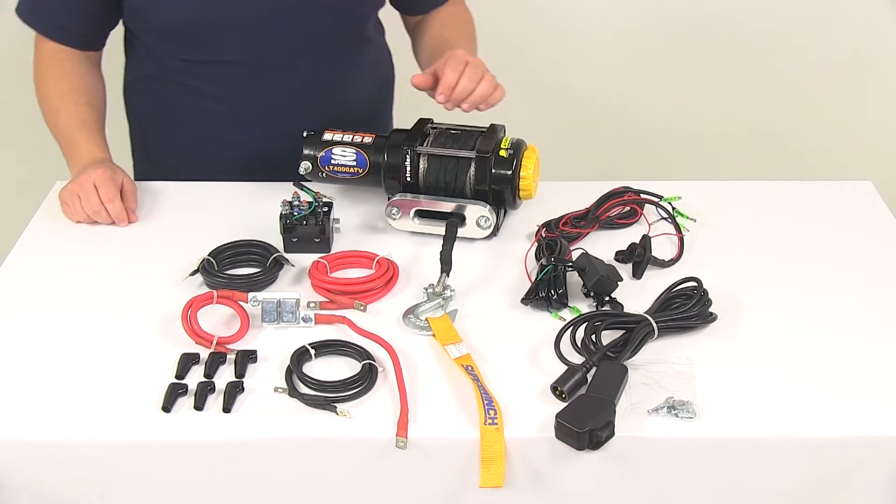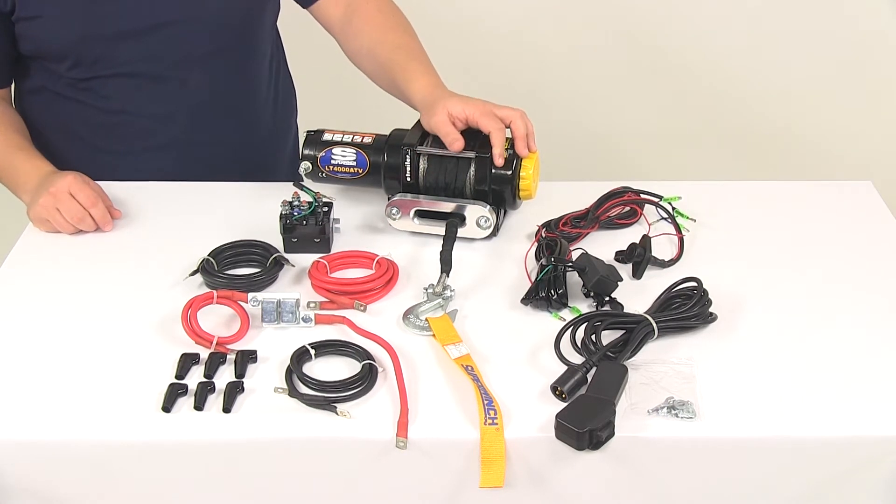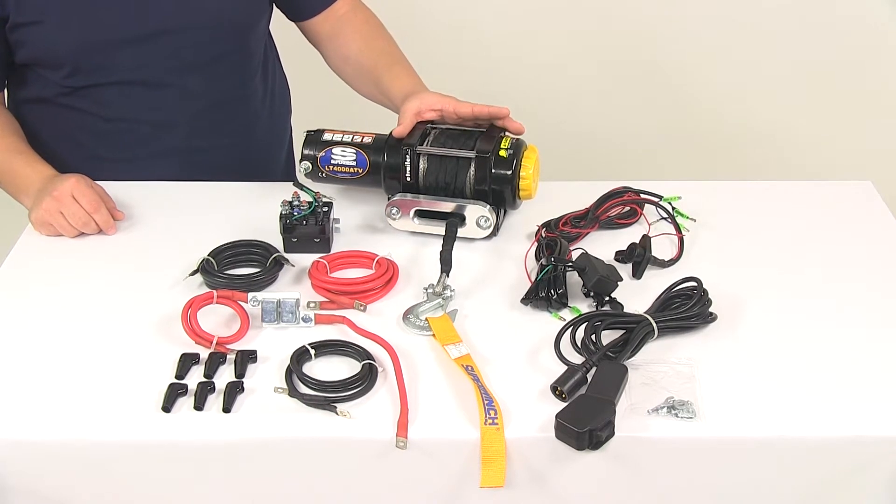Today we're going to be taking a look at the Super Winch LT 4000 ATV Winch. The winch is going to feature a rated line pull of 4,000 pounds and it's going to feature a sealed 1.4 horsepower permanent magnet motor.